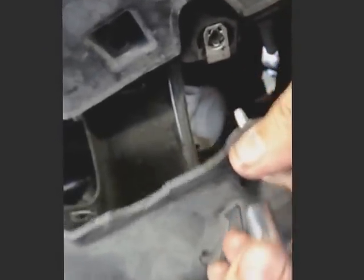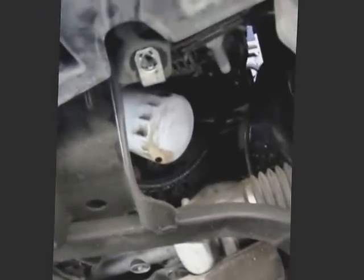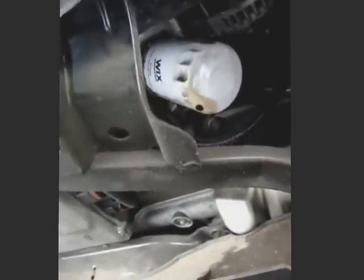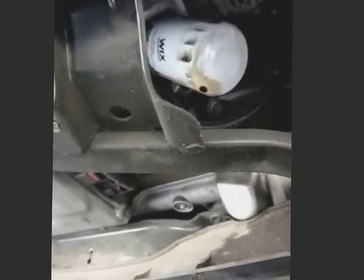That is the engine wind guard and it just simply folds down just like that. And here is the oil filter, located on the driver's side of the engine. We'll need to loosen this.